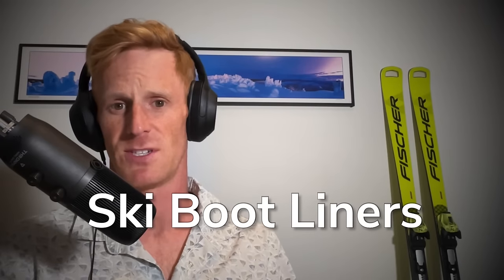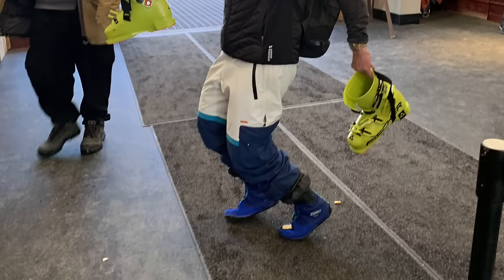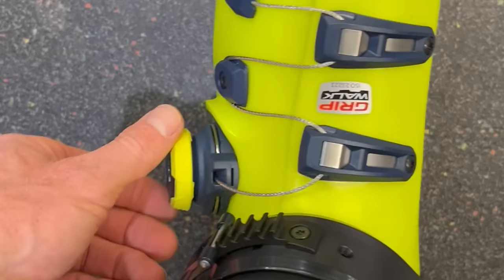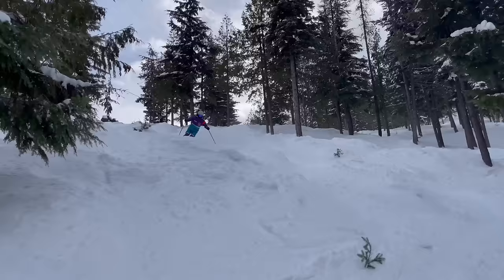Ski boot liners — you sort of don't think too much about them, but these ones right here from ZipFit may be just one of the best upgrades I've made to my ski setup in the last few years. In this podcast episode, you're going to meet Jeff Colt, who works for ZipFit and has a wealth of knowledge around these custom liners that are an upgrade to any ski boot you may own.